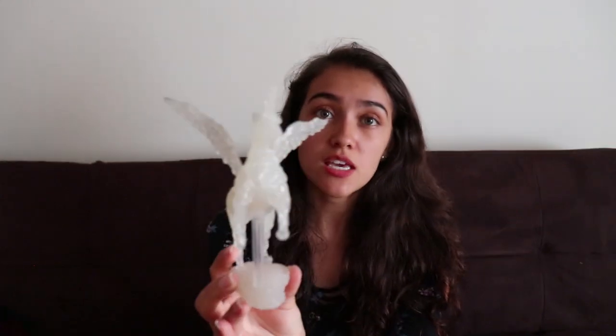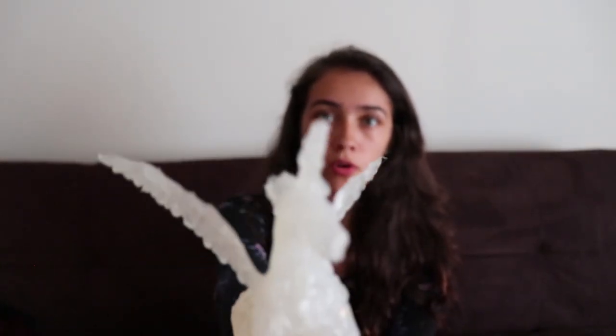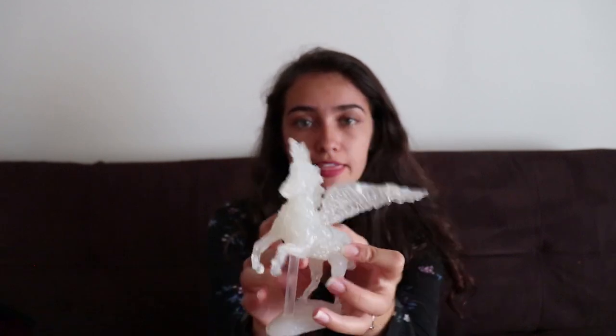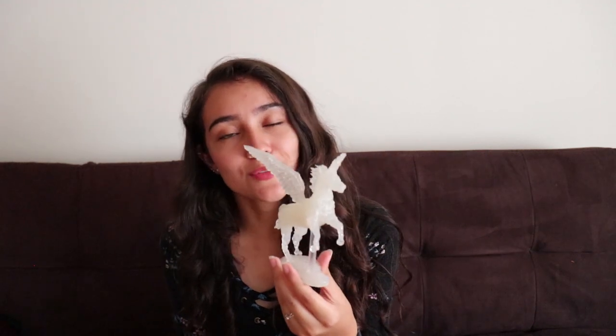This next one is my favorite one so far. It is an alicorn, which is a pegasus and a unicorn together, so it has a horn and wings. It is, in my opinion, the best one I have made and I love it so much — it's so pretty. This one I made for my three-year YouTube anniversary.